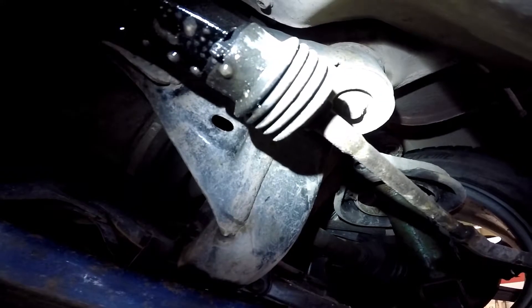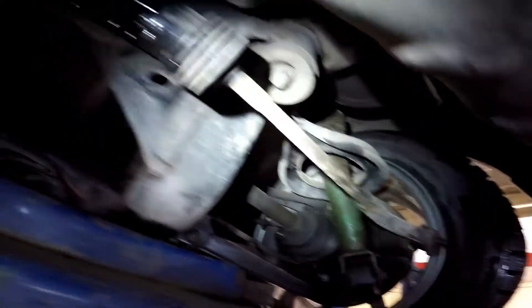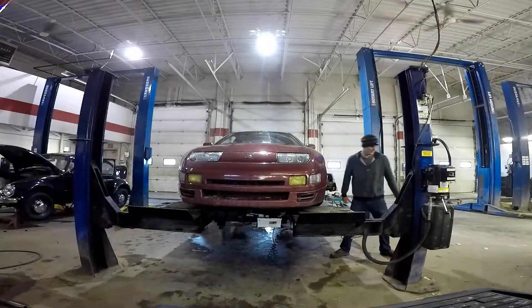There's the brand new drive shaft. Just finishing installing it. And doing alignment — it's gonna be great. Stay tuned.